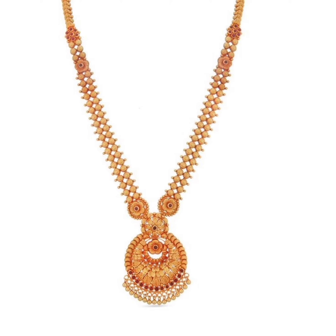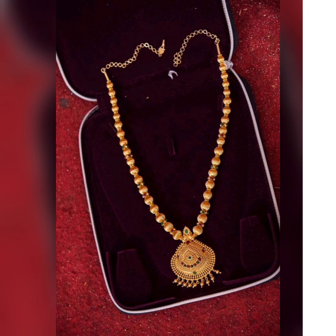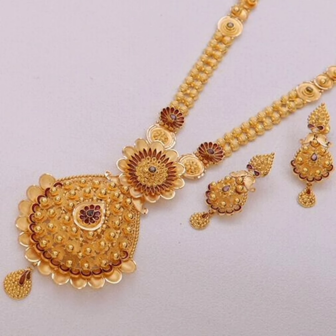So guys, I will show you some very good design ideas until the end. These are very good designs.